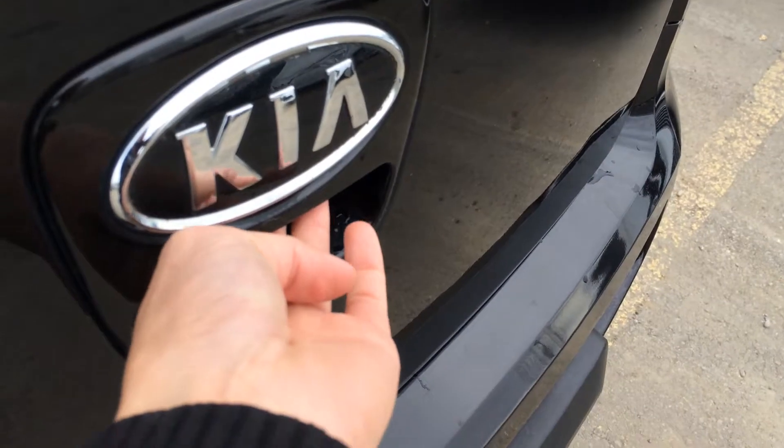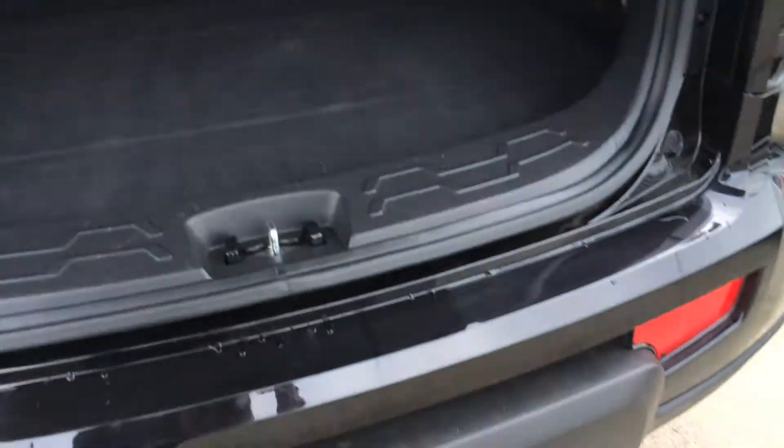Button right here is going to unlock the trunk. Underneath the floor you have foam storage compartments. Underneath there you'll find your compact spare tire. You have a jack, power outlet, and cargo tie-downs. Your back seats fold down.